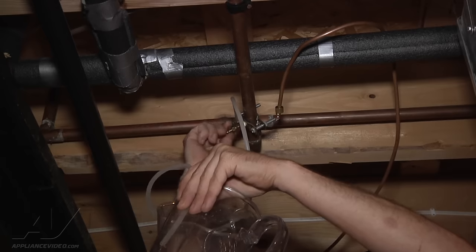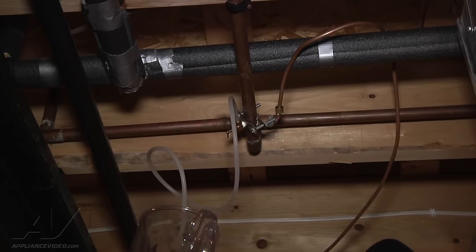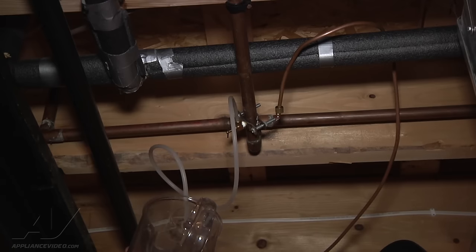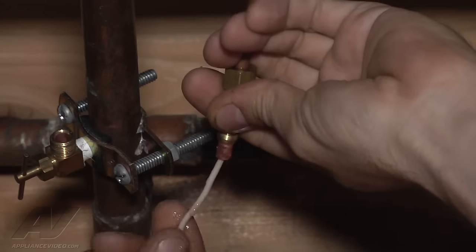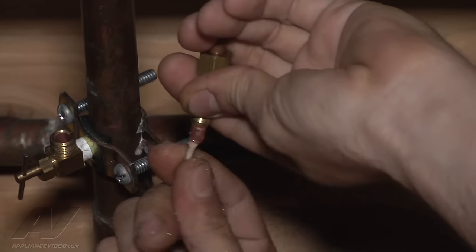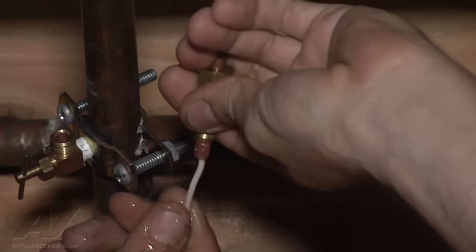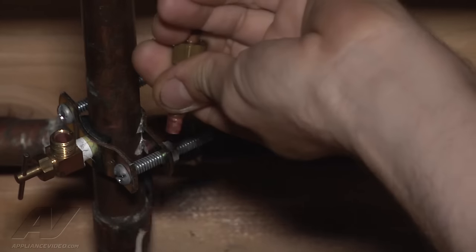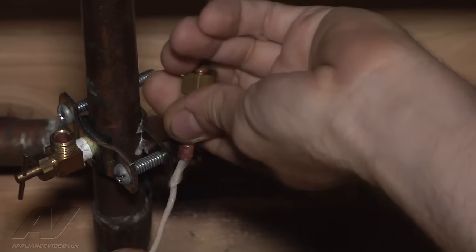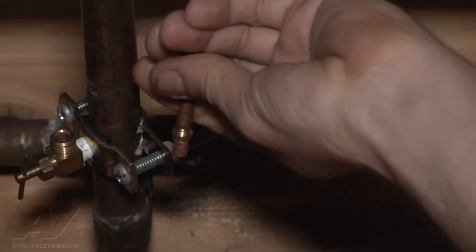With just the valve open, we can see it's coming out real good, so it's not the valve — we just have some deposits in the copper tubing. We'll take a piece of wire and route that out to remove anything that might be in there. You can recut and remake the connection if it's too bad, but this was just a little bit in there, and we have that out now.